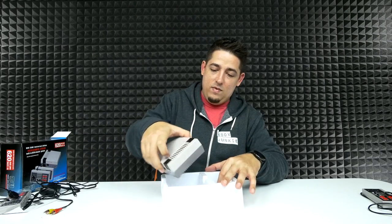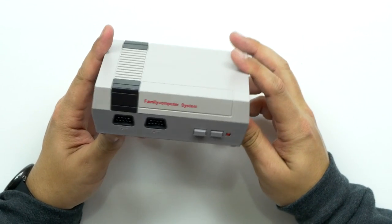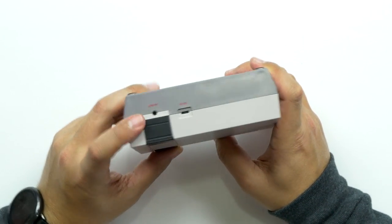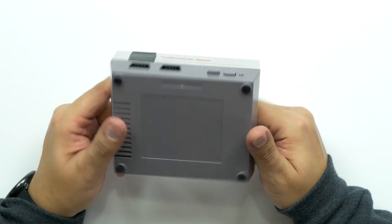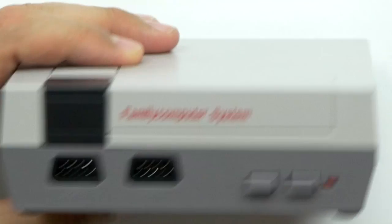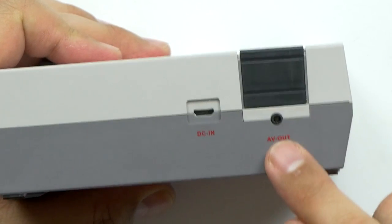Wow, I just broke it. It feels like paper. I don't know if they have like a Raspberry Pi in there or something, but it can't be anything too special. We've got the power, reset, plugs for the controllers. You've got your micro USB port and your AV out. Let's plug this thing in.